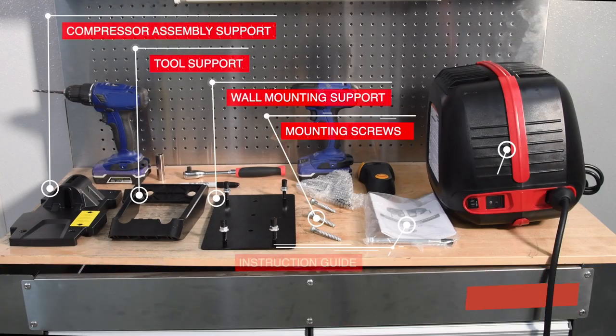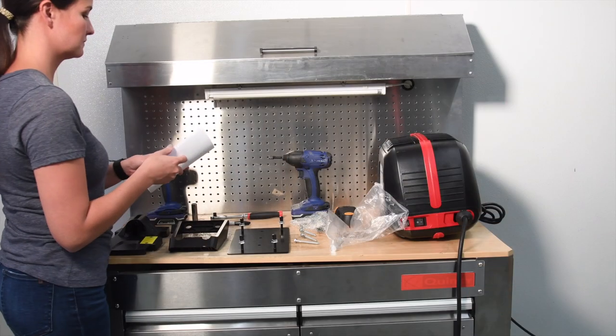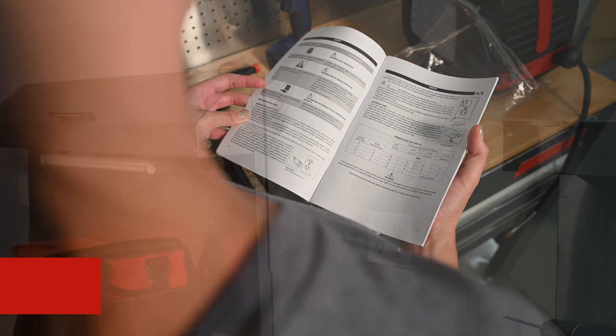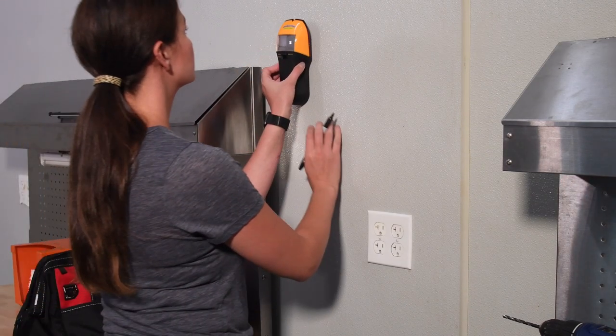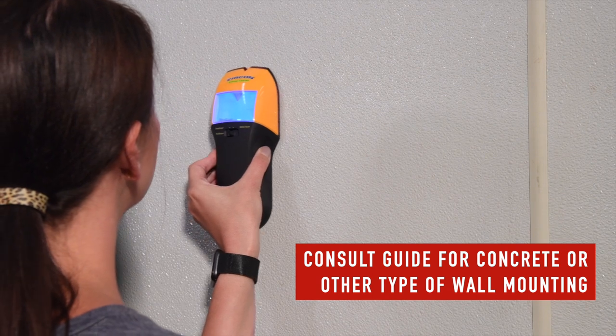Be sure to thoroughly review your instruction guide before proceeding. Next, select a location that is well ventilated. Find a stud in the wall that can support the weight of the compressor. Consult the instruction guide for specifications.